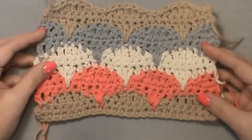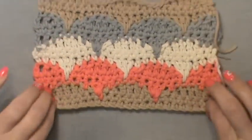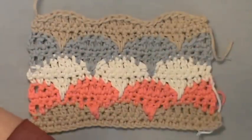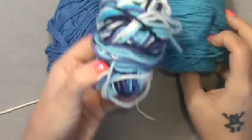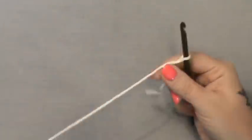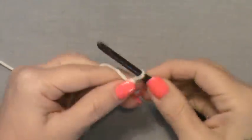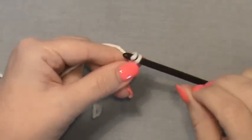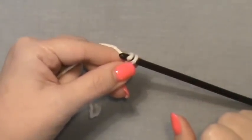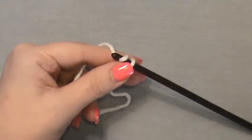I did more than eight rows here because I wanted to end with the same color I started with, to give you a full look at the clamshells. Pick your starting color — I'm going to start with white and end with white, then do blue, then the variegated color, then the next blue, and back to white.